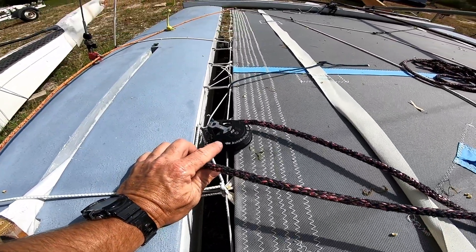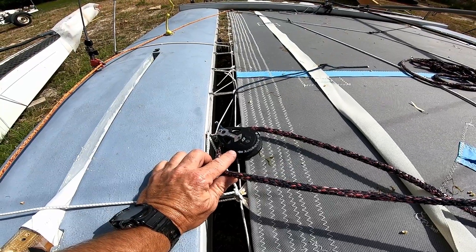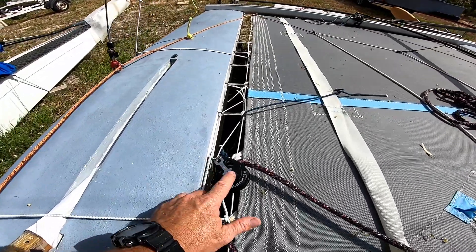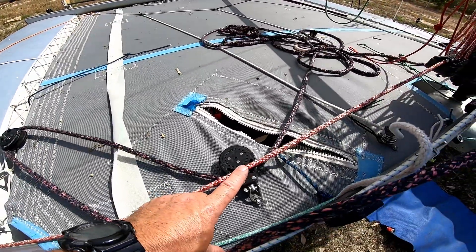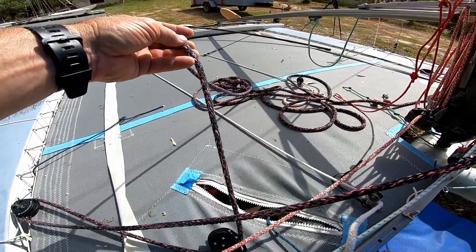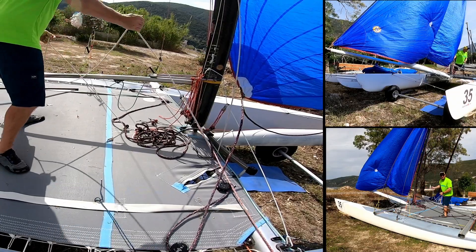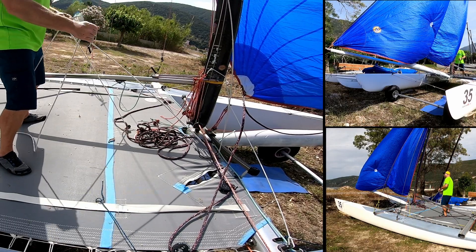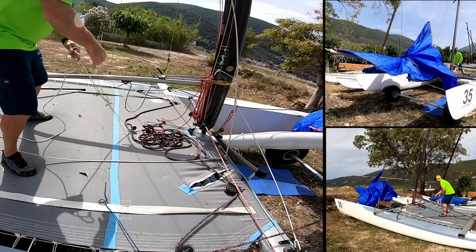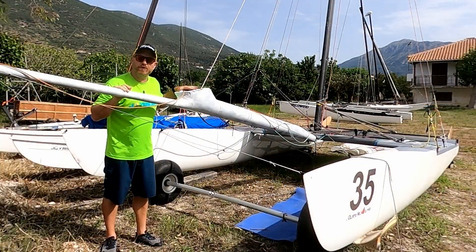On the clew of the spinnaker we attach the spinnaker sheets — these come backwards to an Allen auto ratchet block. Auto ratchets are very good for this purpose because the ratchet only engages when it's under load, which means when you're jibing or dropping the sail the ratchet allows the sheet to come out freely. Because we have a lot of load on here, we go from this auto ratchet to another auto ratchet block, getting double ratchet when we need it, and then we pull the sheet from here. When it's time to drop the sail, we take up the slack on the retrieval line, release the halyard, drop the sail pulling it into the chute, release the tack line using that handle, and there she is back in the chute ready for the next deployment.